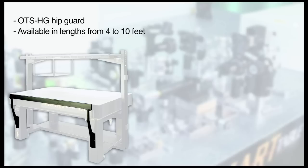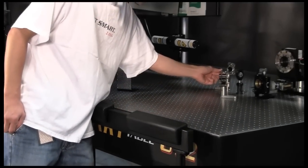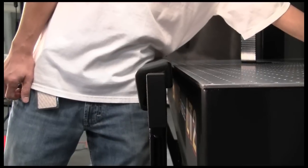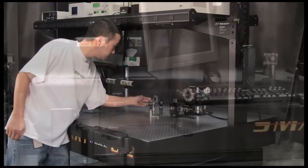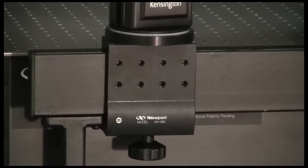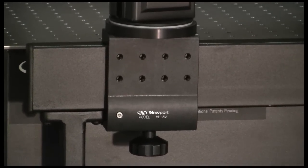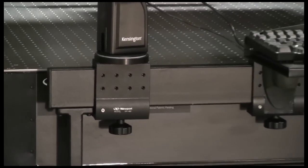Another unique accessory available only on the Smart Table OTS system is the OTS-HG Hip Guard. Available in lengths from 4 to 10 feet, this popular accessory provides a load-bearing bumper along the edge of the table that allows users to reach across their table surface without disturbing their experiment, since the hip bar transfers that load into the frame structure. The hip bar can also be used to mount lightweight accessories like hand controllers, computer peripheral mounts, joysticks, and other manipulated devices that might otherwise disturb sensitive experiments or processes.